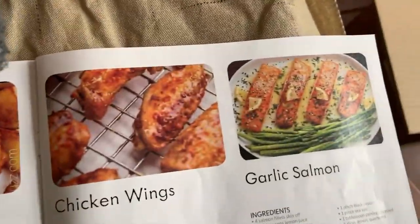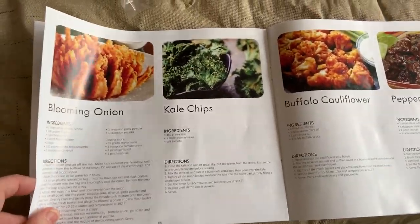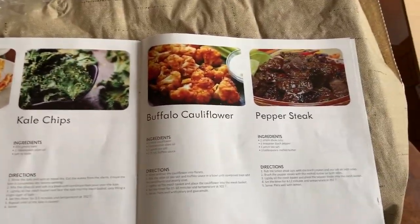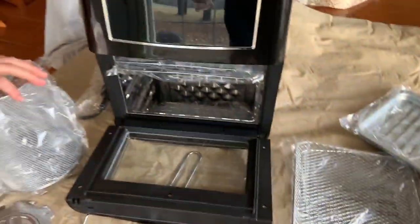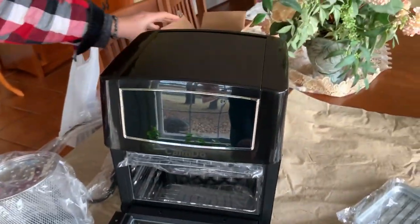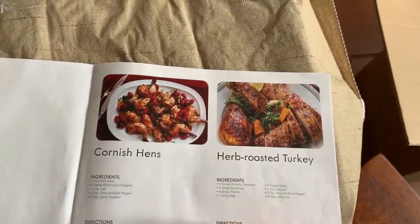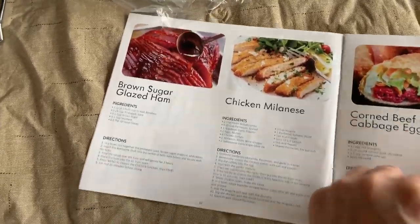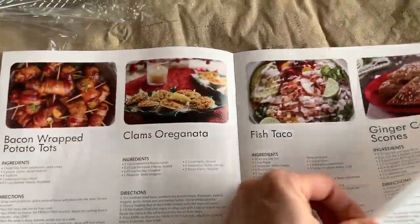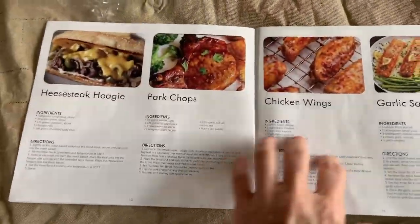I chose the garlic salmon, the pork chops — and you can see my manual is kind of flipped and folded a lot because I went over and over the pages while I was shopping. I also chose the fresh fries. You can see it's a really cute little thing. There's fish tacos, we're also going to be making the roast turkey, the ham, the pork chops. Flipping through it quickly — and the salmon.